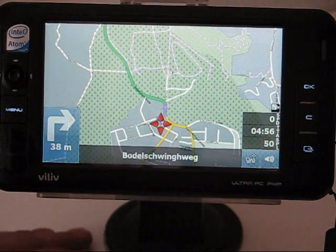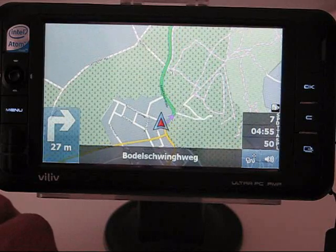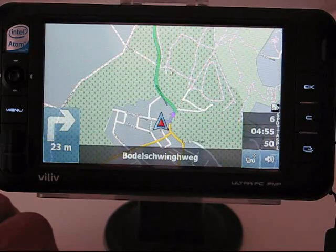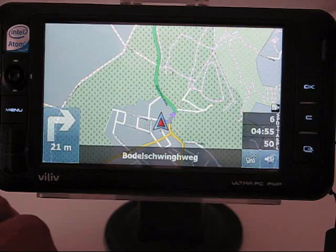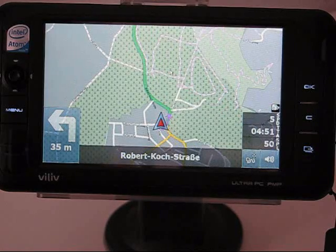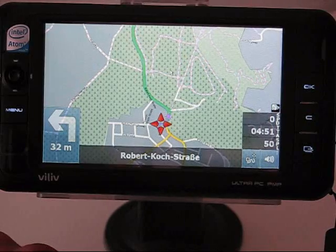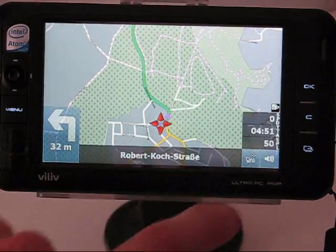I've used it on a couple of journeys now and it's been pretty accurate. In one situation where I had to route around traffic jams it worked very well. Overall these are great improvements over Navigator 7, and still very good value.